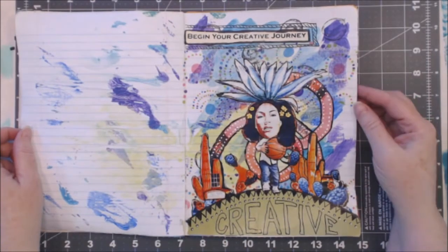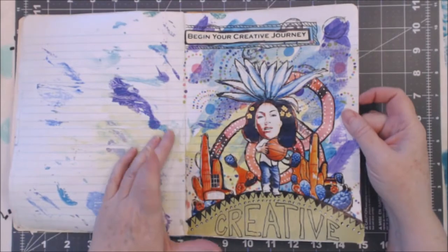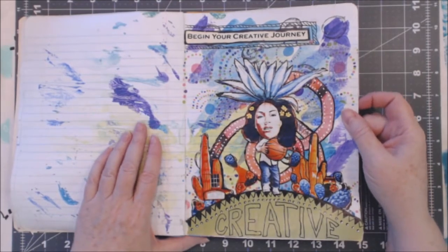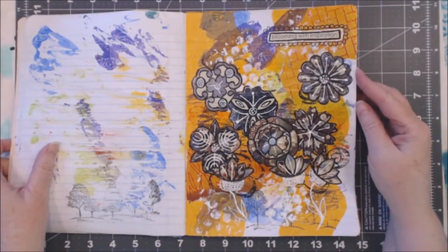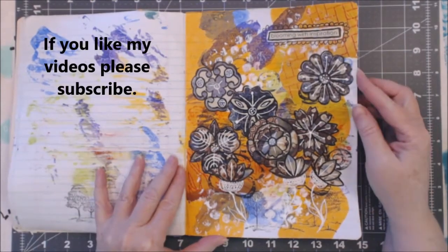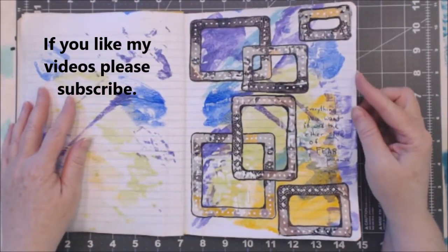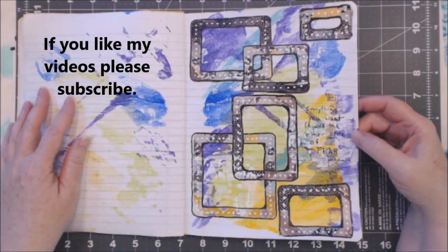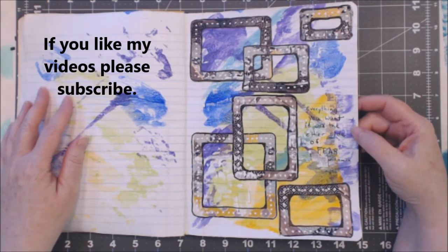This one is about beginning your creative journey — there's all sorts of things in here: tissue paper, napkins, magazine pieces. This one's 'Blooming with Inspiration' — oh, and there was stamping. This is a quote by Will Smith: 'Everything you want is on the other side of fear.'